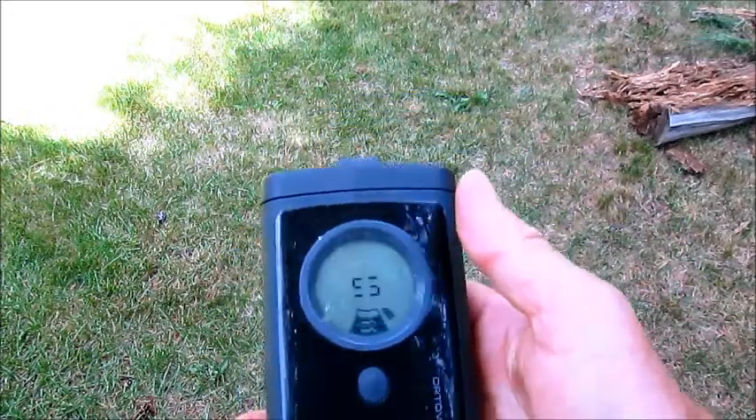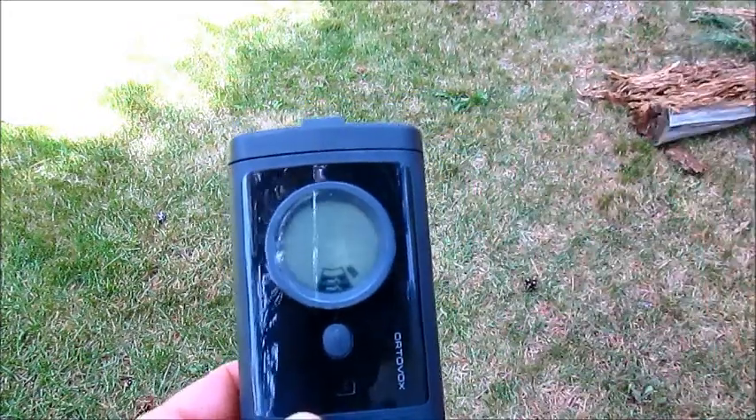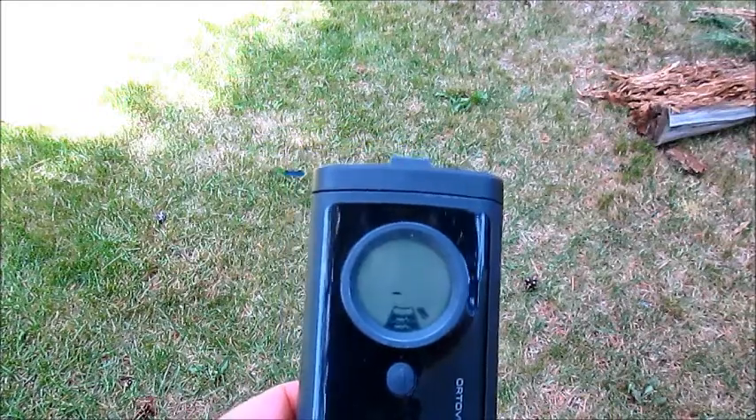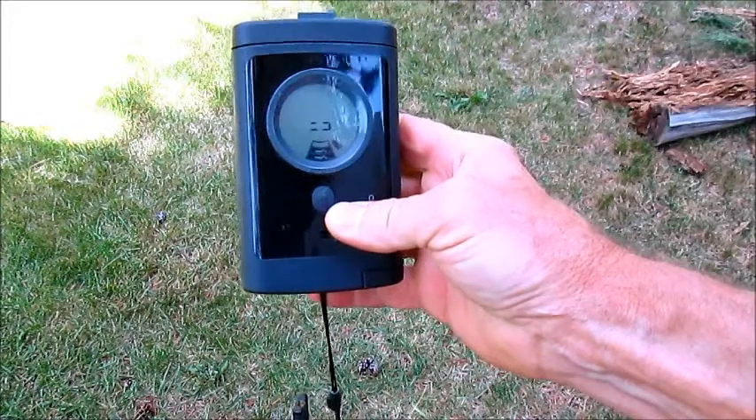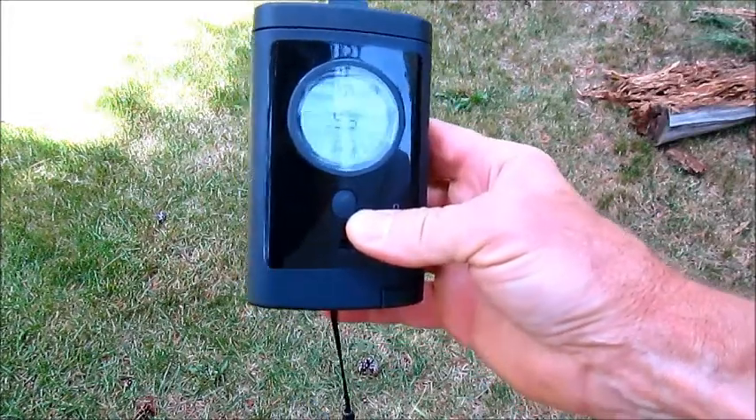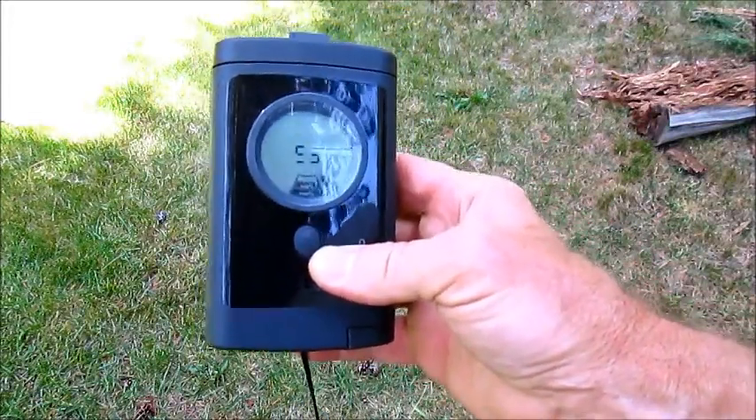And again, always — never mark this stuff until you actually really probe and strike the victim and know where they're at, so that when you're through marking and go to the next person, you don't forget where you're going to dig.